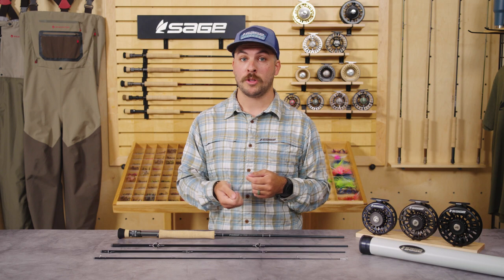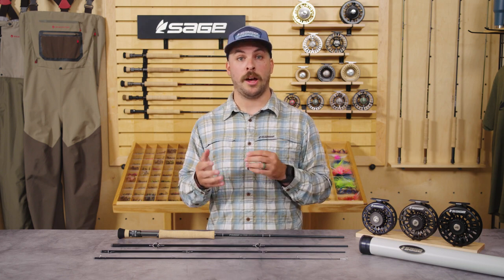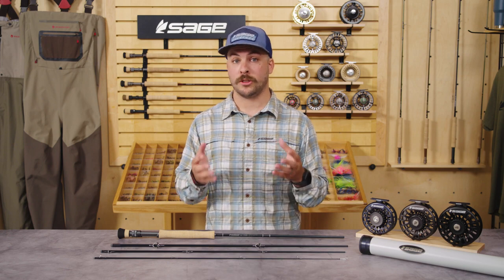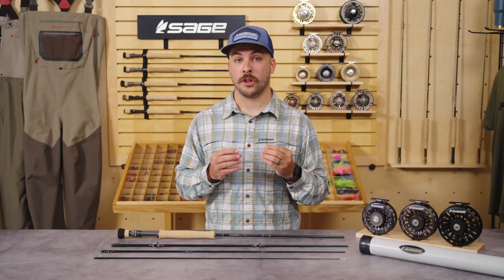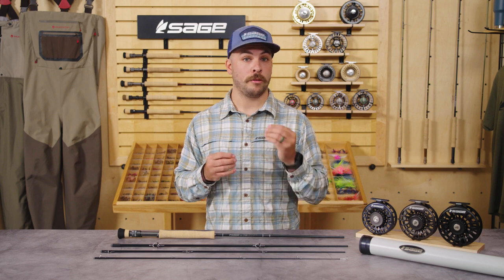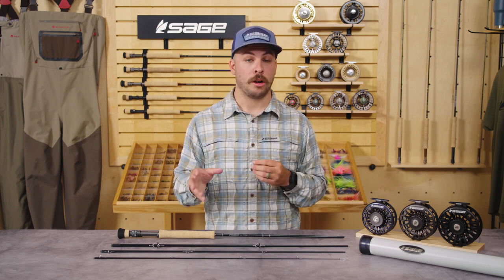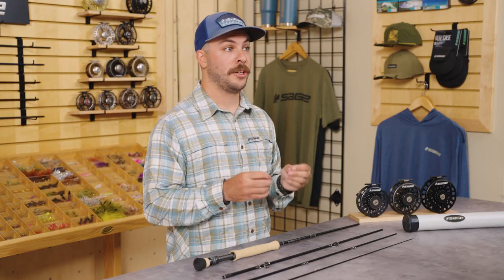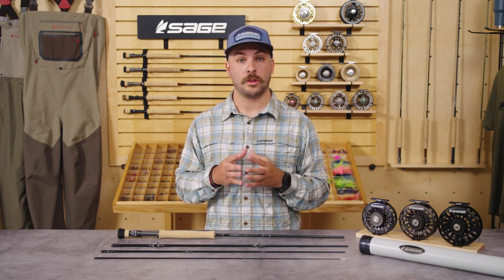The 12 weight is going to make a great heavier duty tarpon rod for things like jungle fishing in Costa Rica. It's going to give you much more pulling power and was designed around having more power in the butt section specifically for pulling on fish. It'll also make a great lighter duty blue water rod for things like large mahi-mahi or smaller tuna. The 15 weight is your core blue water rod designed around things like large tuna, marlin, and all sorts of billfish — for the angler looking for the most adrenaline and wanting to go out looking for a huge fish in the blue water, the 15 weight is going to be the tool of choice.